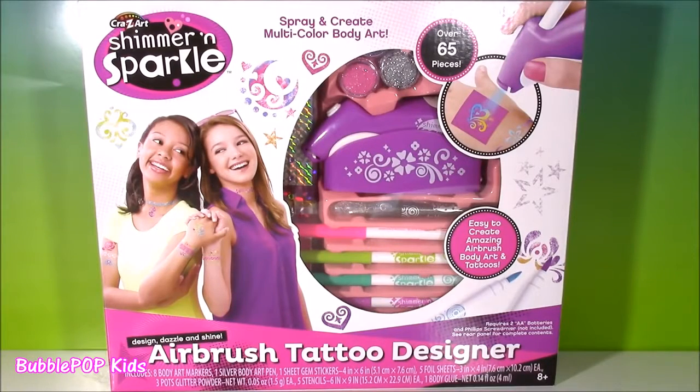Hi guys, welcome back to Bubble Pop Kids. We're doing a little Shimmer and Sparkle today.